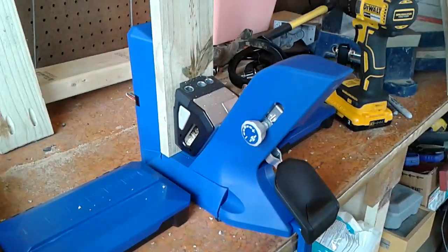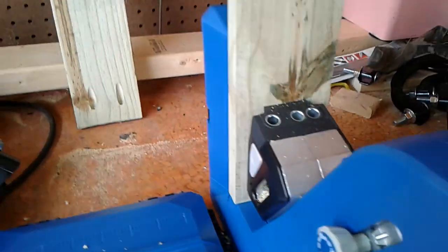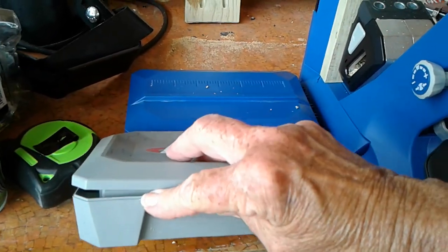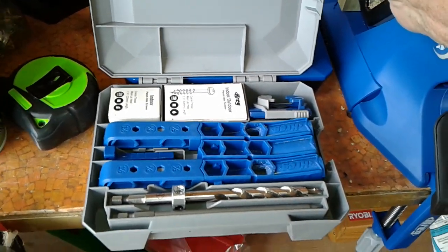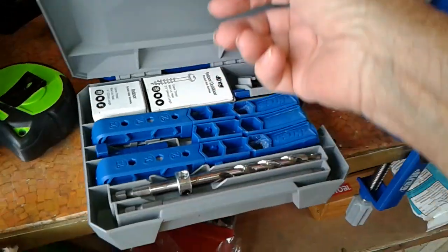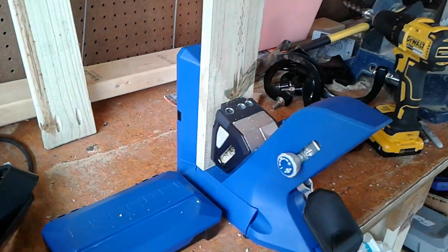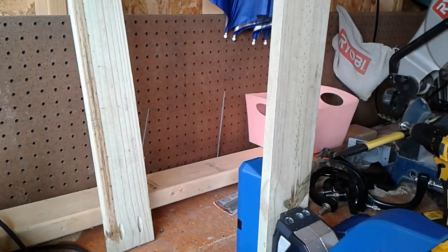I've had my small one — I think it's called the 320. I've had this for a couple years now. It's what I did my other gate with, that little white gate out there. I knew that if I wanted to do very many pocket holes, which I do, because I'm going to build all my bookshelves and cabinets and everything in the house with the Kreg Jig.